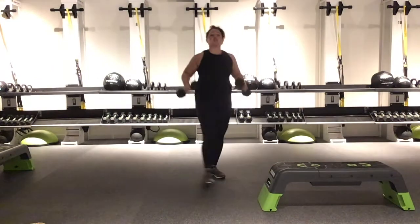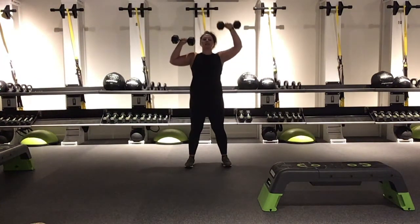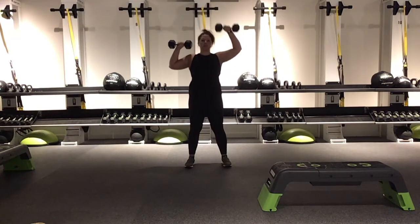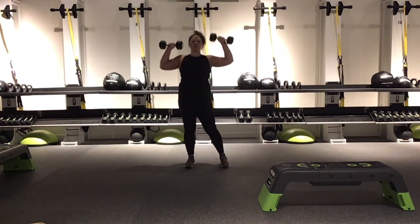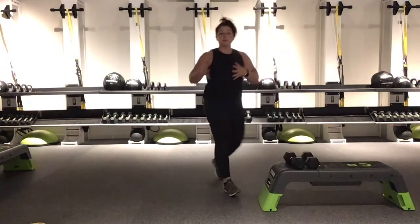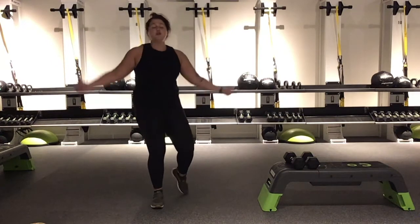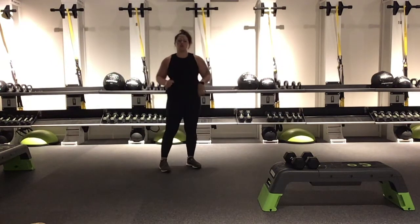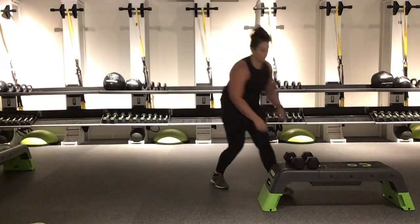We're taking it back into those overhead presses. Nice, strong stance. Little bend through the knees. Your abs are engaged. Through all of these movements, we have a nice, solid core. You can do this. 15 seconds left here, and then we are taking it directly back into those bent over rows. Controlled reps — the weights aren't controlling you. Give me 3, 2, 1. Back into those bent over rows.